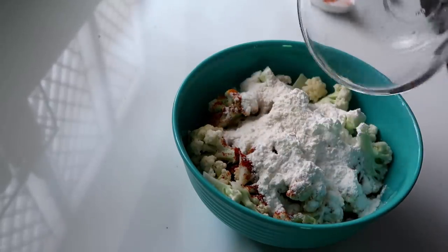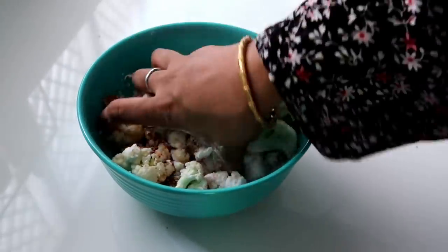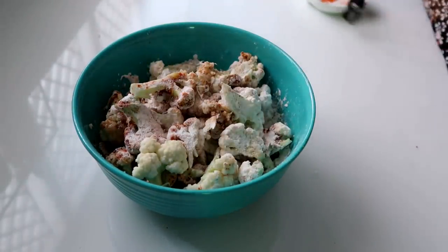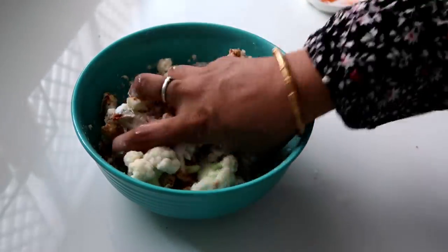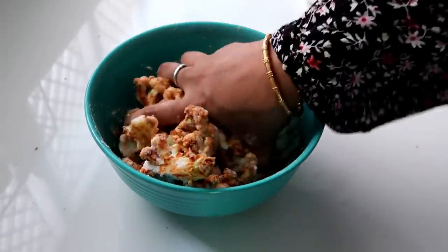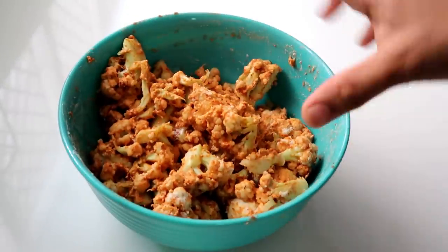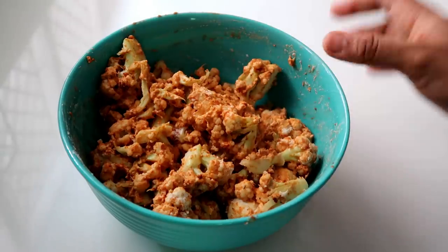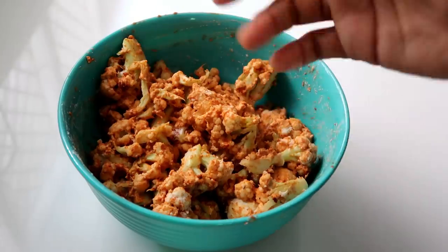Now mix it well. Mix it well. The taste is very good. You can add ketchup or oil. You can also add snacks like this.